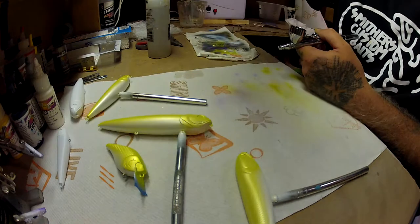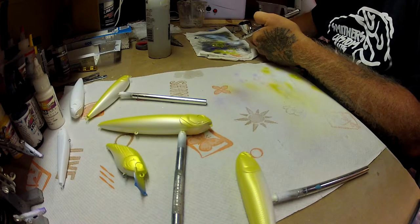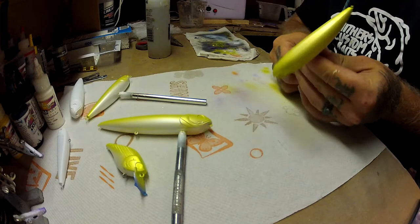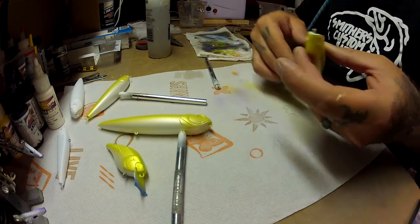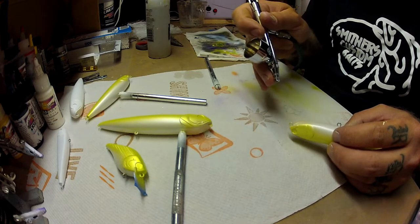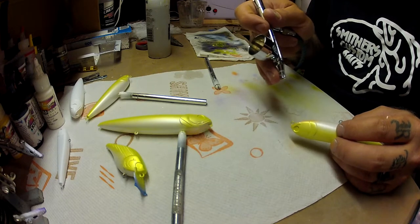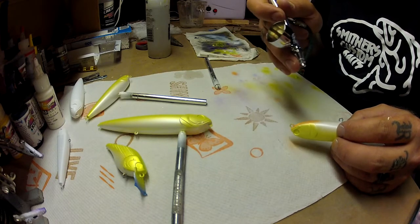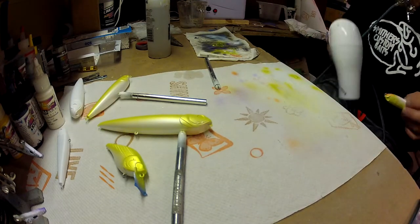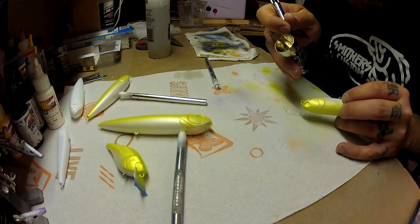The next color is going to be a transparent orange, and this is made by Createx. This is going on the throat or the belly, and I'm only going to do a layer or two. I'm going to keep it real light so it gives it a more natural look — if you go too heavy with this it just gets super bright looking, and that's not too natural. The pearl white that I laid first gives this transparent color a really good look.